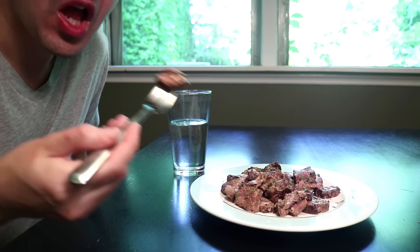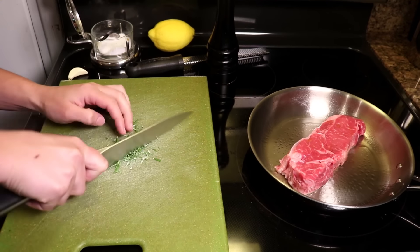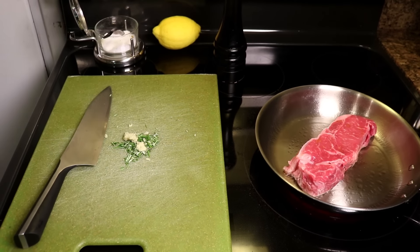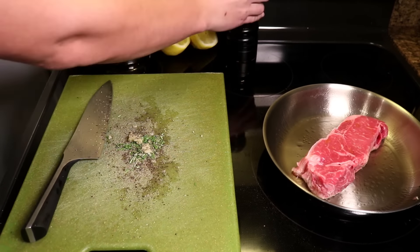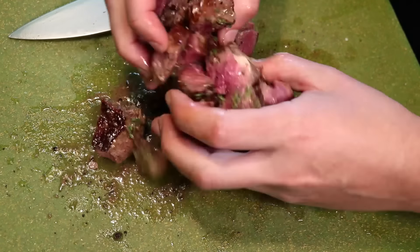So there is the method. If you try it, get creative — any flavors at all can go on that cutting board, as can any tender cut of meat, for that matter. Even if you add no flavoring at all, just tossing the meat in its own juices can be a great thing to do because...